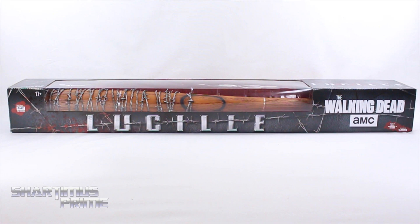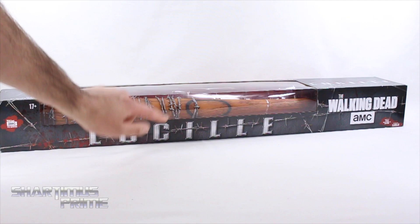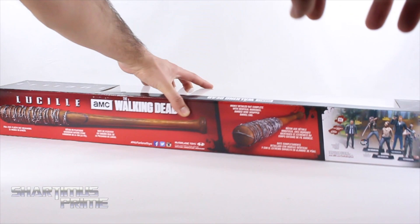In the packaging over here, I measured it out to be 34 inches across, so yeah, that's a life-sized replica. Looking really cool already with that barbed wire and everything. I like how we have the barbed wire across the packaging — I think that's pretty nice. We even get some blood right over here. I like how the text looks right there.